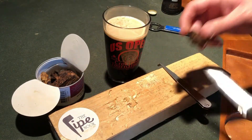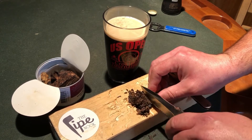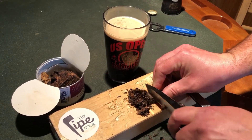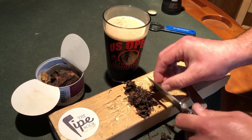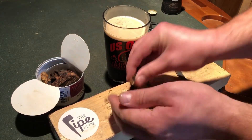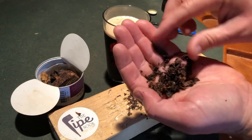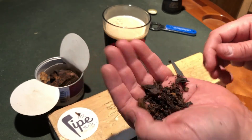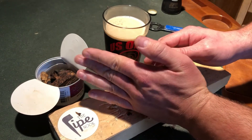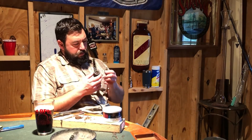For plugs, you've got to kind of shiv them up a little bit — cut it up real nice. There's some moisture right out of the tin, so I would suggest drying it out. It rubs out real nice and smooth.